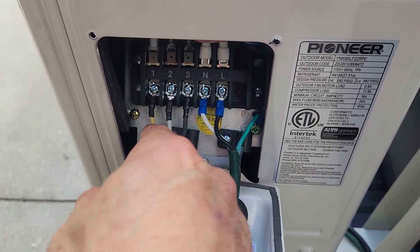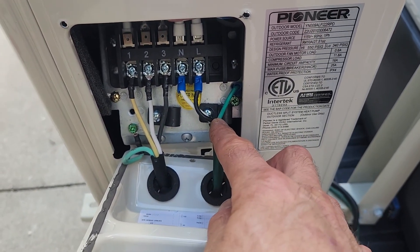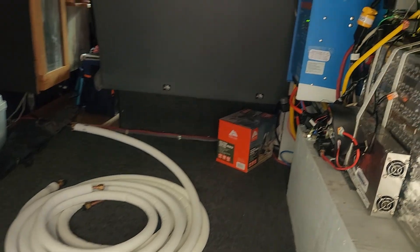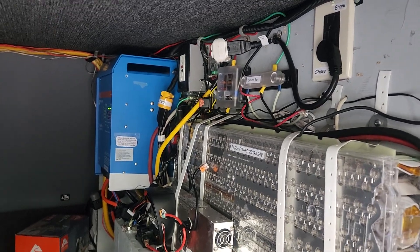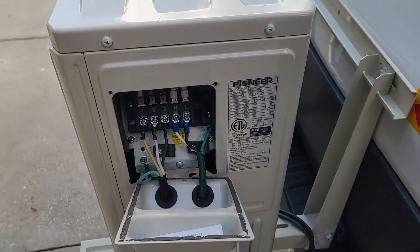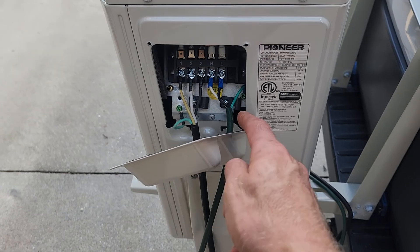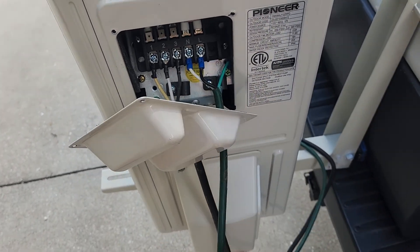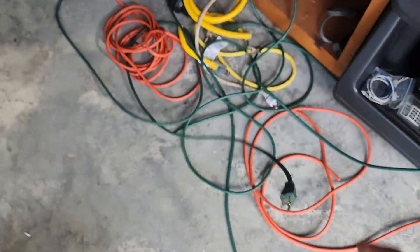These four wires are for communication and then these three are going to the power source, which in my case is going to be an inverter over there that also has a transfer switch and power supply built in. I just cut an extension cord because I find those cheaper than buying wire by the foot. I cut an extension cord and save the end pieces for various uses — I'll get that cleaned up and wrapped up.